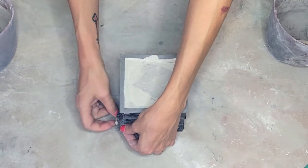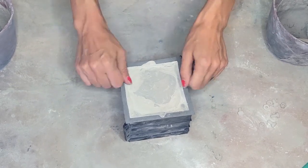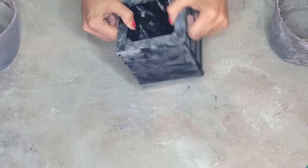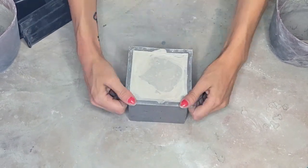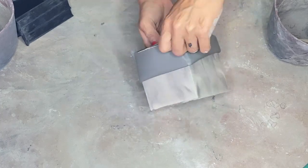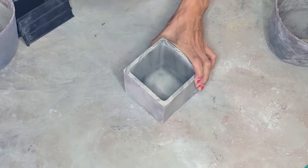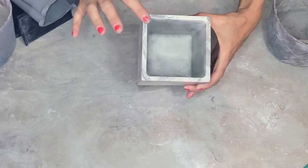Let the concrete set at least two to three hours before removing it from the mold — I always like to wait a little longer so I don't mess anything up. The bottom can be a little tricky: turn it upside down and shuffle it around; the middle portion will come out first, then the sides come off. Pull down on the sides and pull the silicone off. As you can see — a nice marble design and all the sides are straight. It turned out beautiful.